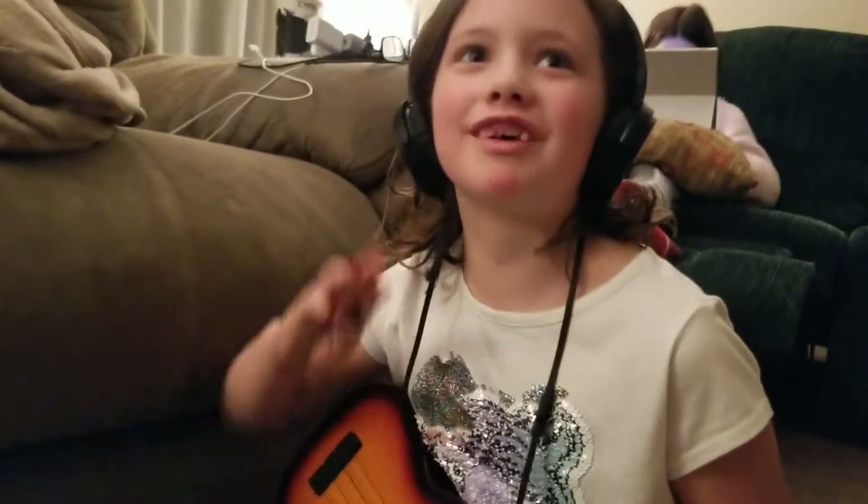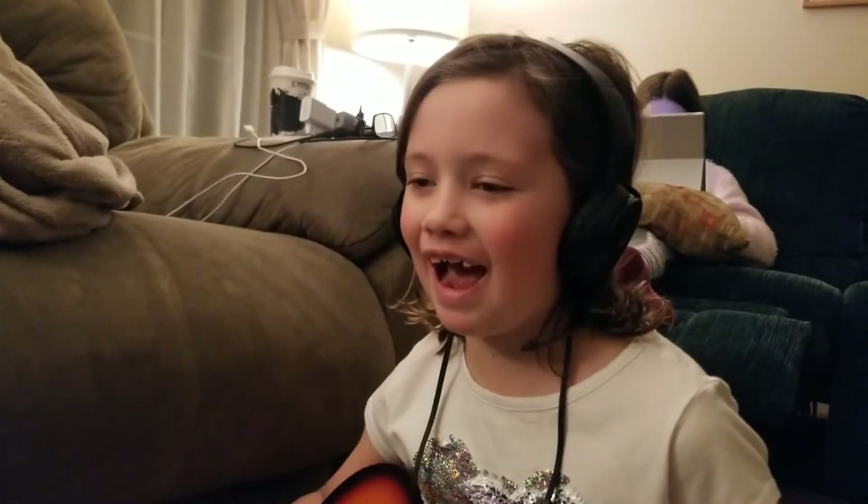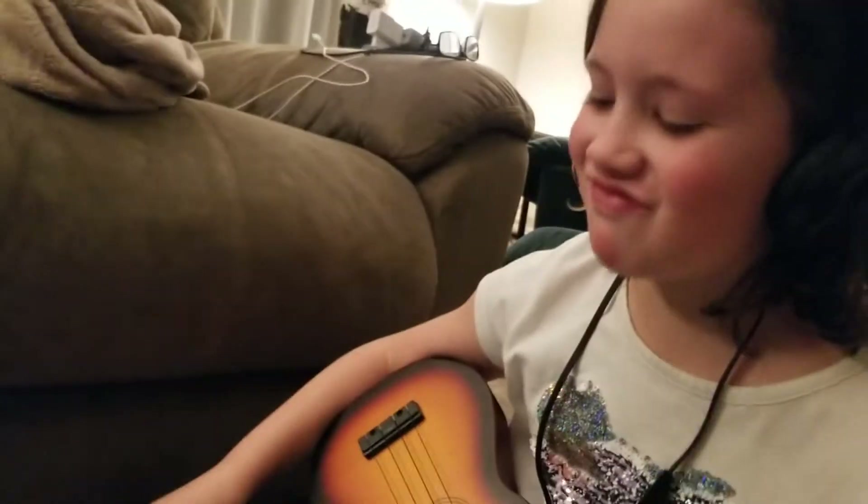My headphones are blocking all of these. My hair has already grown back to its usual length. It has. It's gotten long. That's a good thing — it'll grow back.